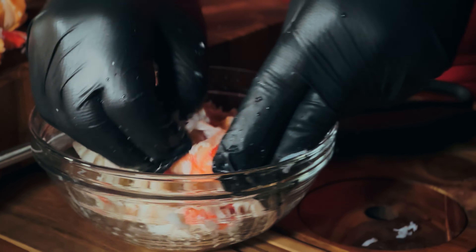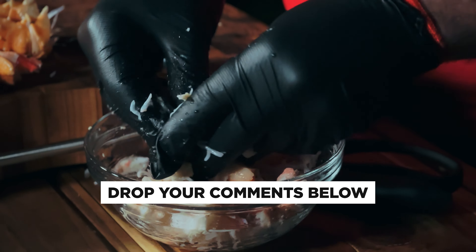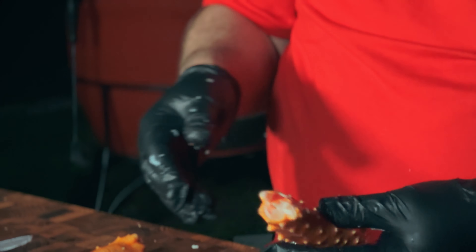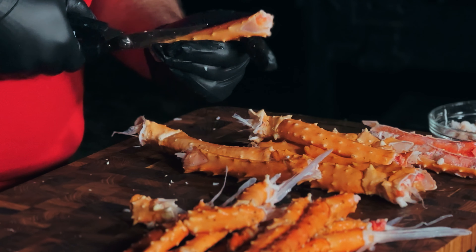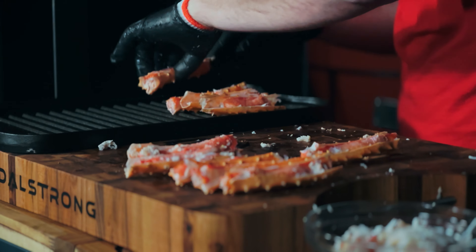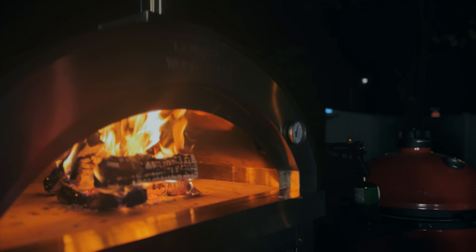Have you guessed what I'm doing with this yet? If you think you've figured it out, put it in the comments — no cheating, don't come back after you see what I do with it. Now let's look at the other pieces — the ones I was calling the thigh. I'm going to cut these open with shears, take this top off and set it to the side, exposing the leg meat. These I'm just going to set out on my grill pan.